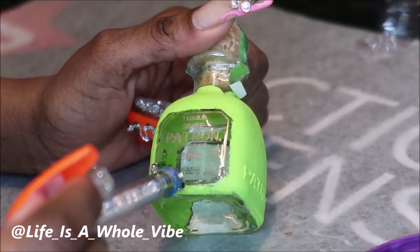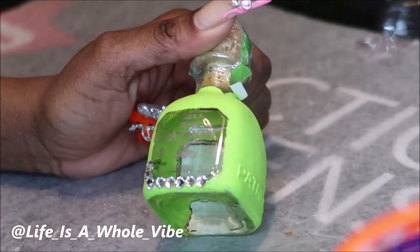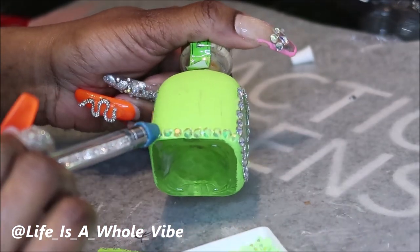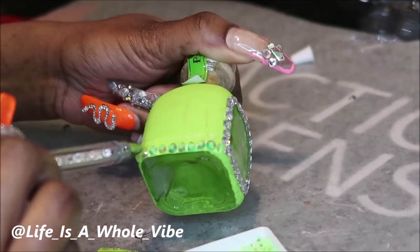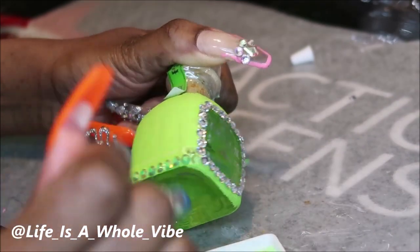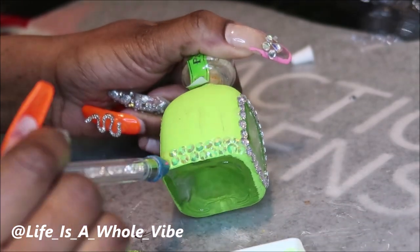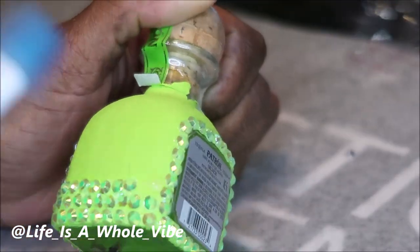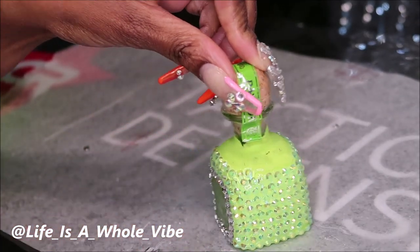I'm just taking my time and going in with a 5mm clear rhinestone to line out the label on this bottle — I just think it'll make it look a little bit better and more complete. Now I'm adding the 5mm jelly rhinestone. If you're not familiar with these, they're actually very light colored and kind of transparent. They look good by themselves, but they look even better when you have the paint color underneath. This is like a light green or lime green AB.